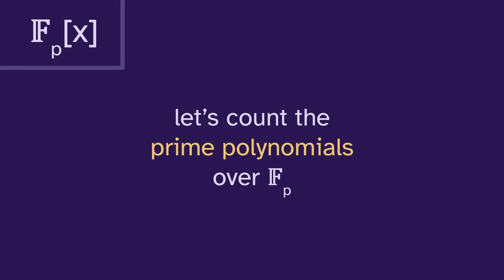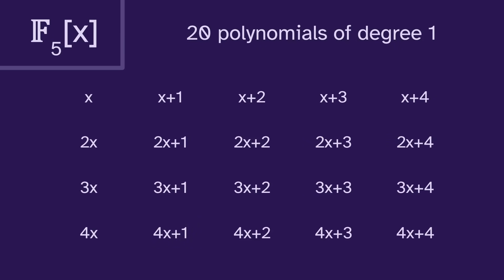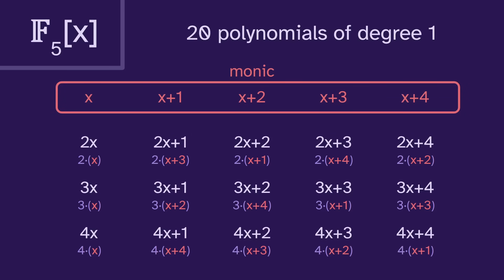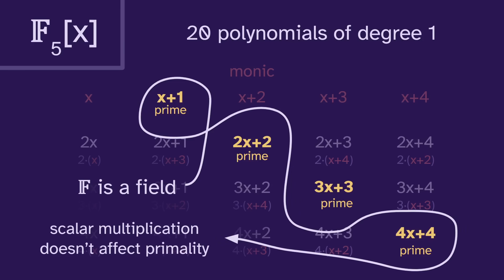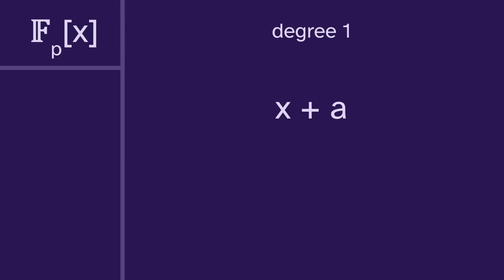We write this field as F sub p and the polynomials like this. So now, let's count the prime polynomials over F sub p. Actually, we're just going to count the monic prime polynomials, meaning the leading coefficient is one. In F sub five, there are twenty polynomials of degree one, but we only need to study the monic polynomials, because everything else is just a scalar multiple of something monic.